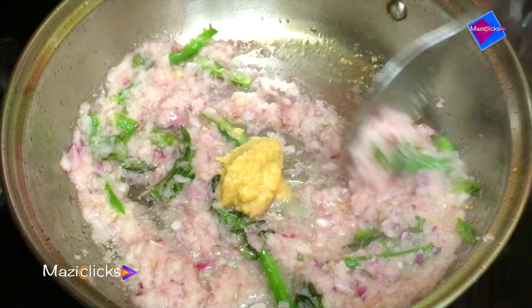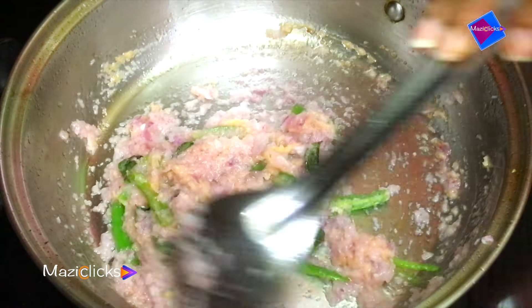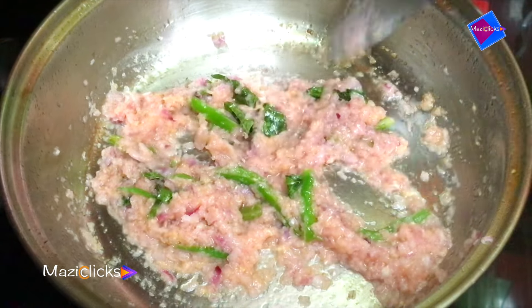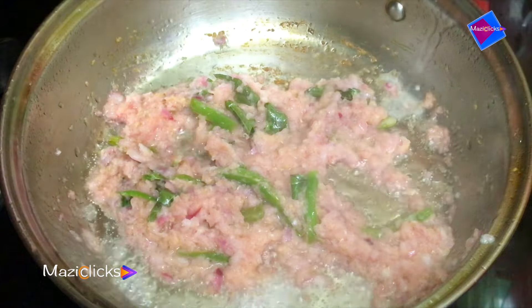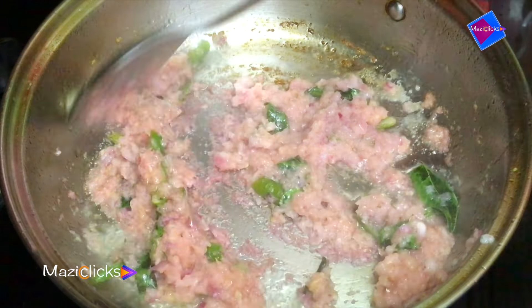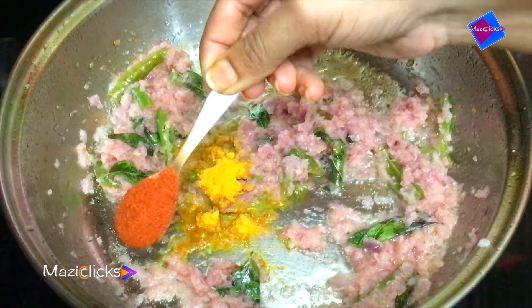Let's fry the onions. It's a big fry. Then use the onions to fry the same way. Then fry the onions.